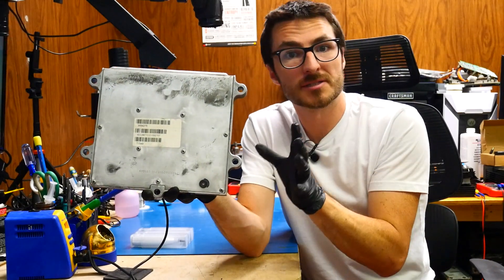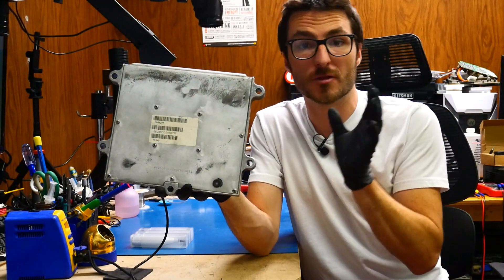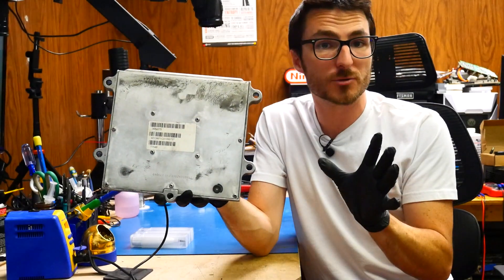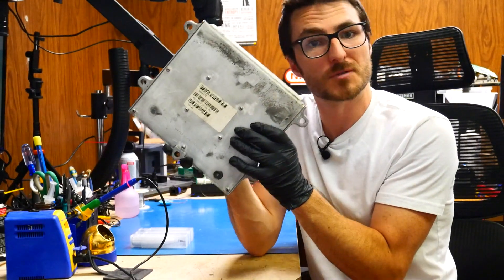Today we're going to be working on a Cummins ISX ECM. The customer that sent it in for repair is stating that they're having issues with the throttle as well as the truck randomly shutting off. One of the things we're going to be doing is reballing one of the processors inside of this unit, but first we need to open it up. So let's get started.